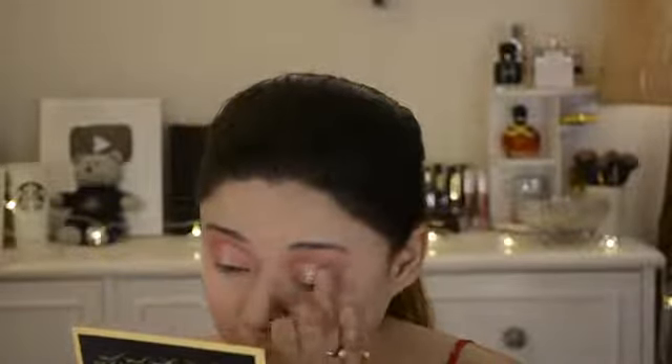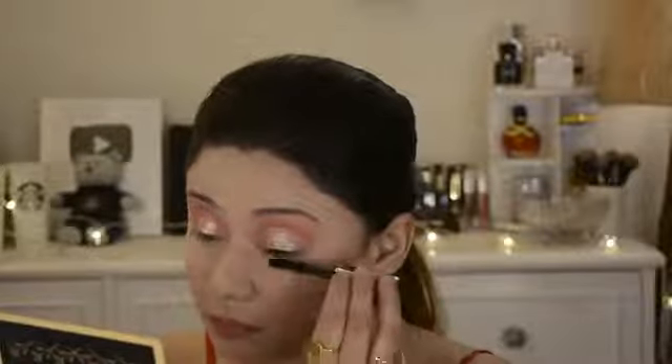I am using the Swissbeauty loose foil pigment in shade O7. It is a beautiful rose gold champagne shade that I really like — it is my go-to. It is so highly pigmented and gives a shimmery effect. It is perfect for brides.